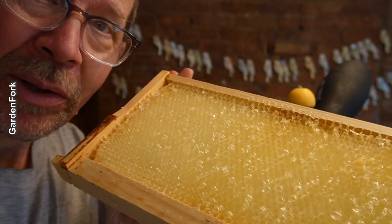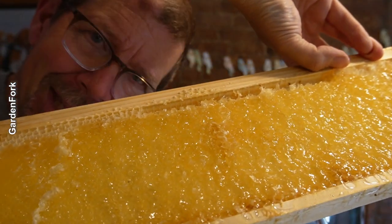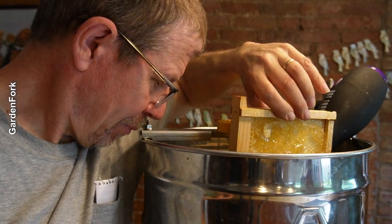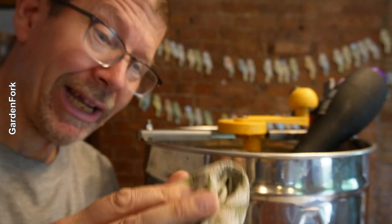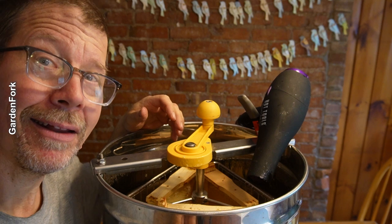They're gonna clean this honey out, put the new honey in. Now we have to extract — a little acrobatics here — this side. You literally flip the frame 180 degrees horizontal, put it back in here. The wet towel comes in very handy.